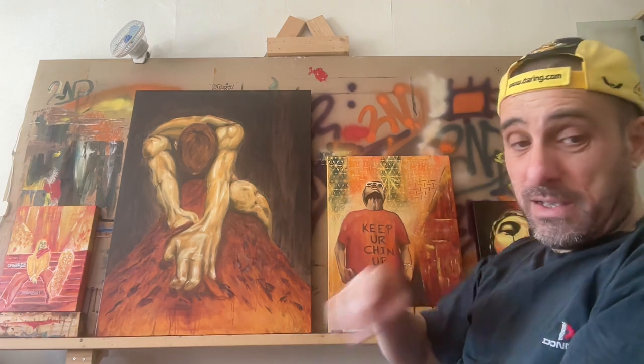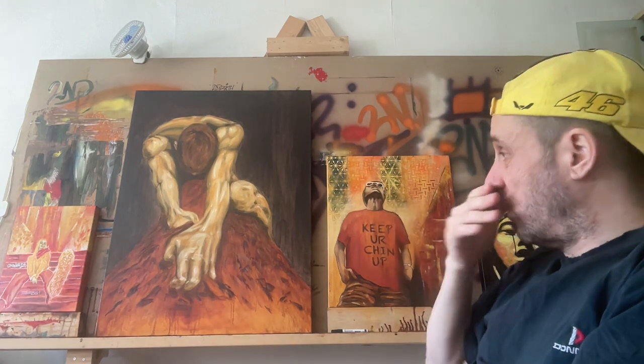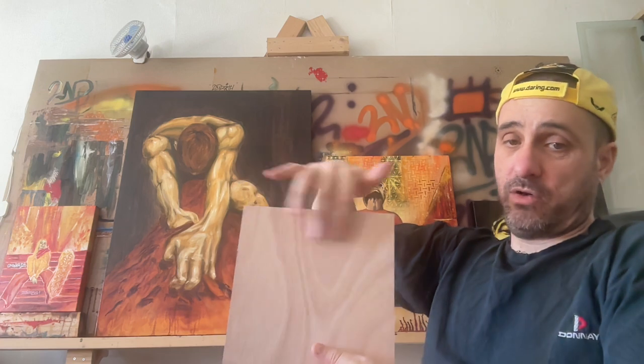That one on the end is pretty much there — I just need to do a little bit more refinement like the others. In the meantime, I've got all the panels. They're like wooden panels with a wooden veneer — I think it's like an MDF type thing but with a proper wood veneer on it. I think it'll look nice if I go over with a clear sealant.